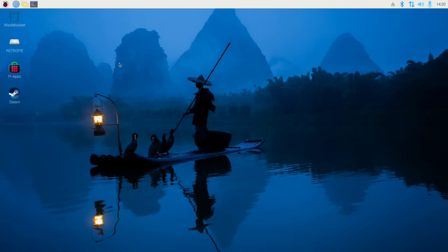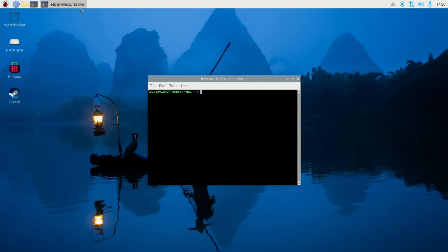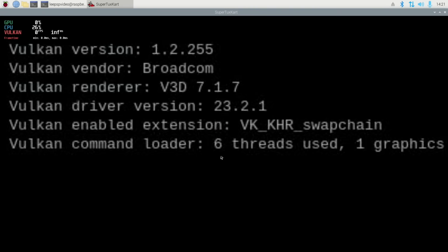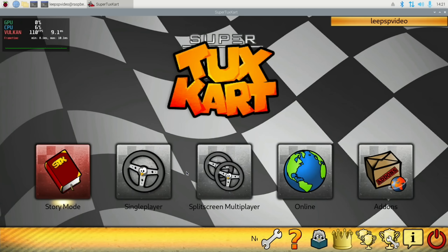I've been playing around with things to see what Vulkan supports. SuperTuxKart does support it. If I go via terminal and instead of launching it with just supertuxkart, I put in MangoHud - which was installed with sudo apt install mangohud - it basically shows your FPS. So I launch with MangoHud, then SuperTuxKart, and this bit enables Vulkan, although I think it just uses Vulkan by default now. You can see it comes up with Vulkan here very briefly, and here's the FPS count - 111 FPS currently, with the desktop at 1080p.